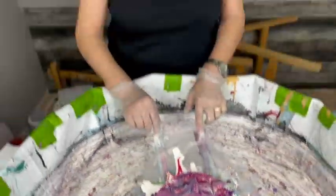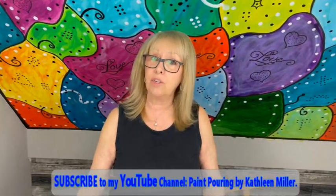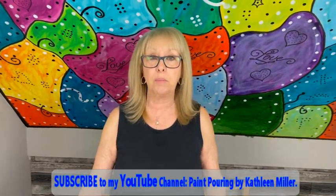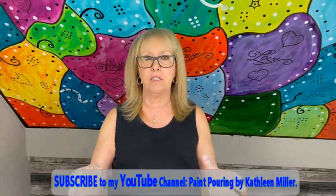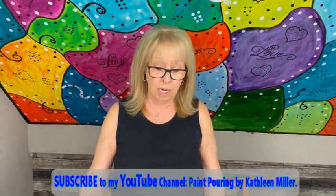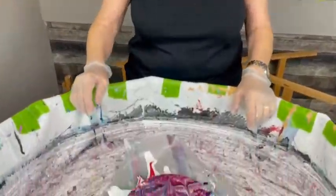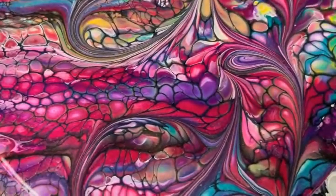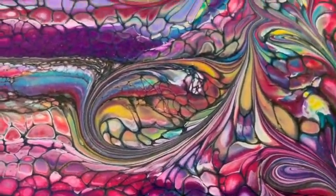Okay, everybody. If you love my creation, give me a thumbs up. Share it with your friends. There were some tips and tricks that I showed you. I hope you all do this. Go on over and join our Facebook group, Paint Pouring by Kathleen Miller. If you do this, please show us — we'd love to see it. Put it in the Facebook group. So stay healthy, stay safe everybody, and I'll see you all later, alligators. Bye. Just all those beautiful colors showing up — that's what the drizzle does for you.